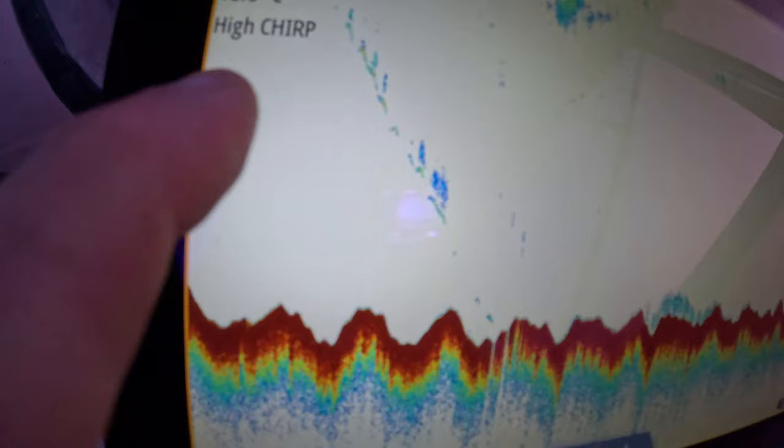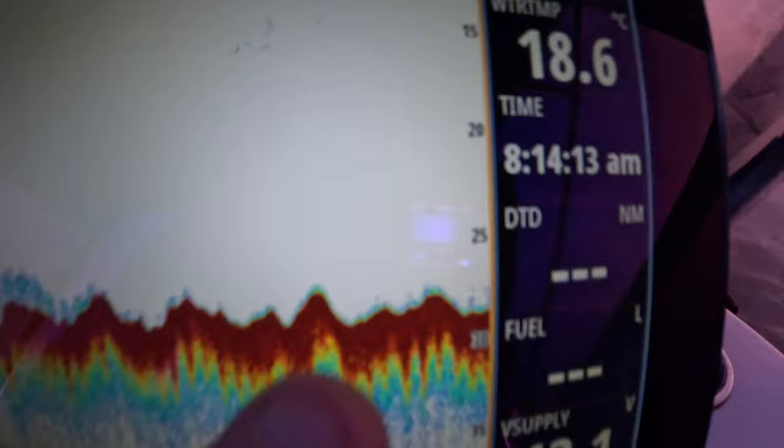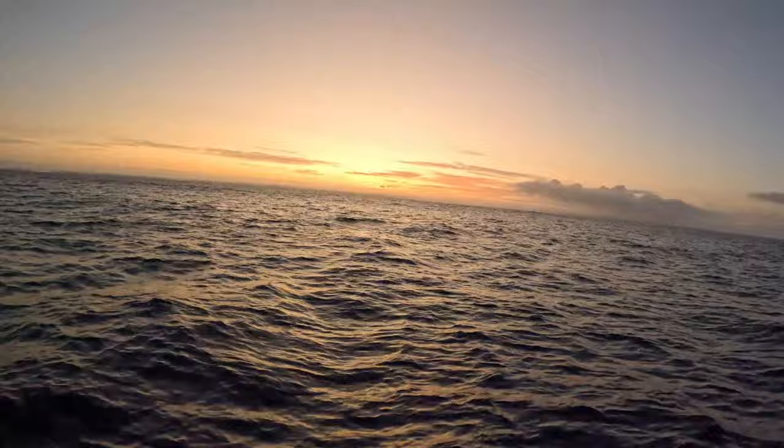This bit of fluff on the bottom here — that was my anchor going down — but this is what I'm looking for: these fish on the bottom. You can see them holding right on the bottom, all those little blue dots. I'm hoping that they are King George Whiting.